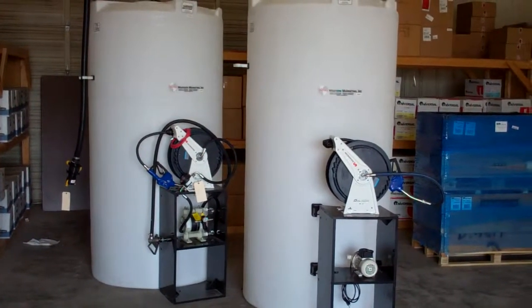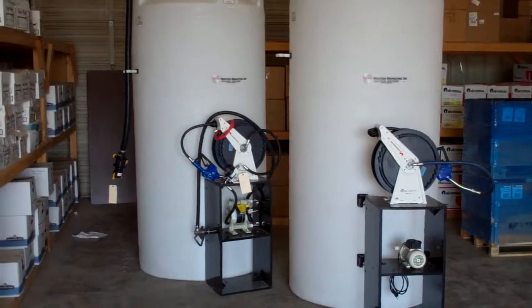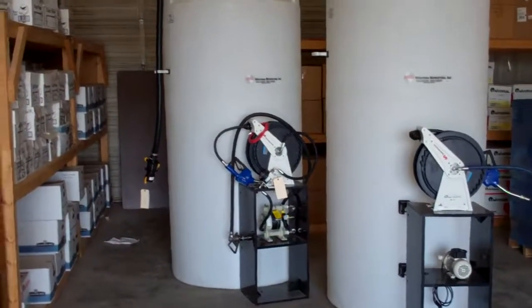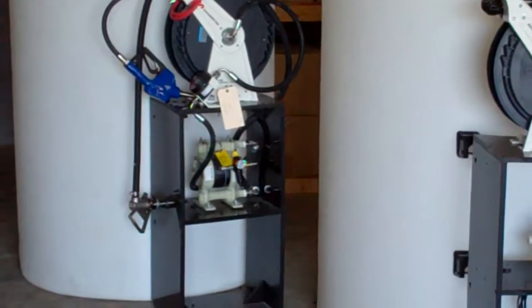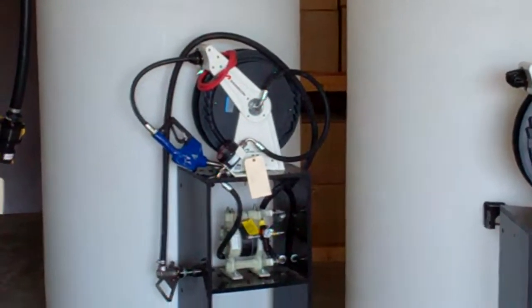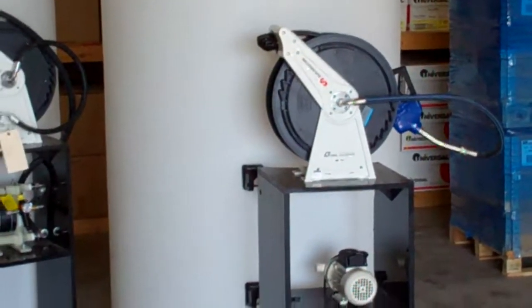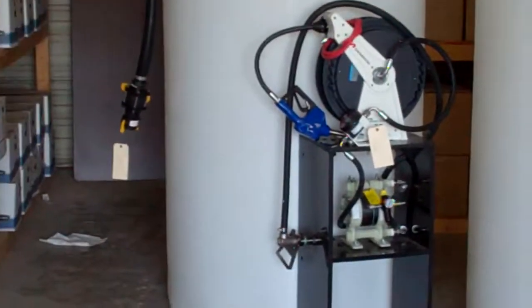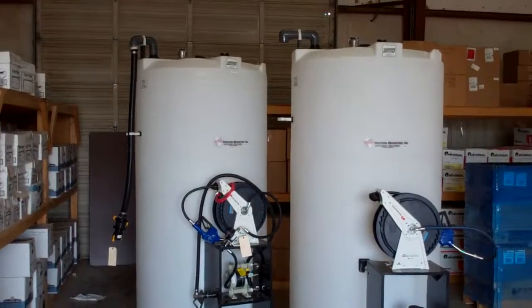Here's a shot of some of our 700-gallon vertical DEF tanks that have been adapted with a couple of different pump styles. This one has an AOD pump down on the detachable cabinet and the hose reel on top. This one is an electric pump with the hose reel. These tanks have 700-gallon capacity with non-vented lids.